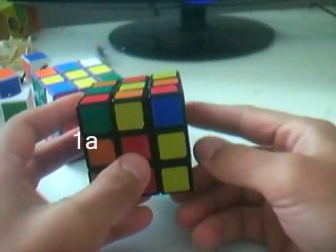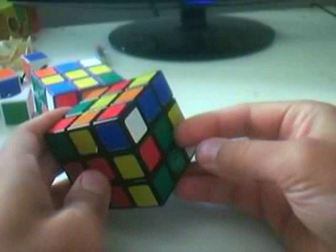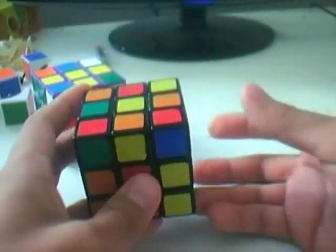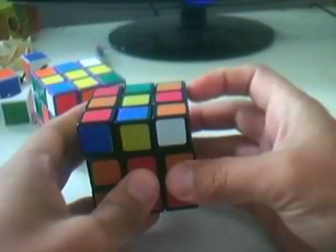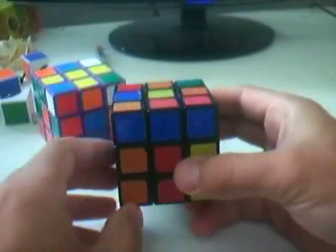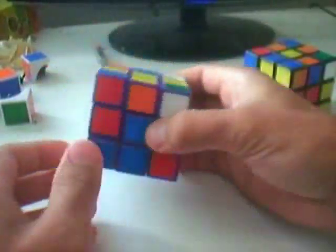Case 1A: both the corner piece and the edge piece are on top, and both have matching colors on the up face. In this case, do R', spin the top layer until it matches, then do R to pair them up, and just insert them into the slot. Here is the mirrored version.